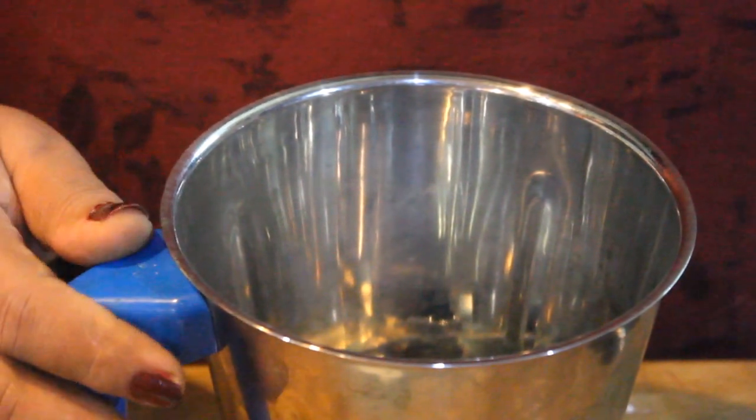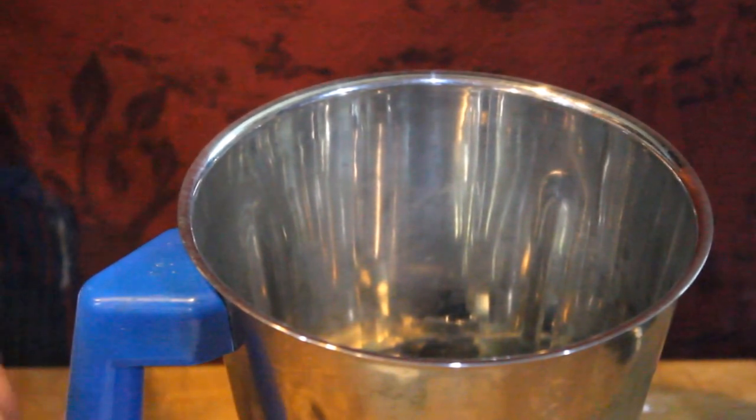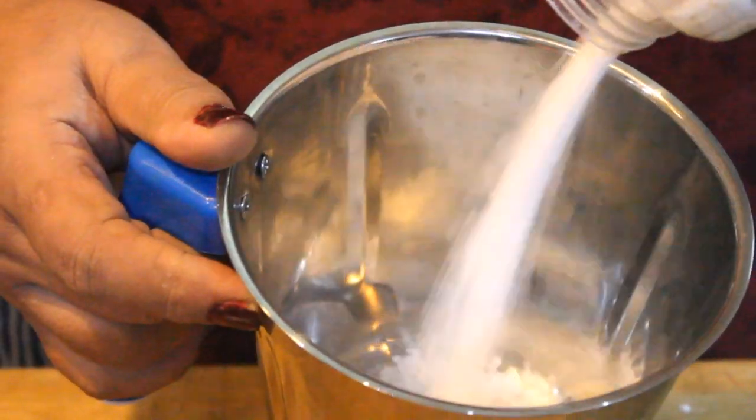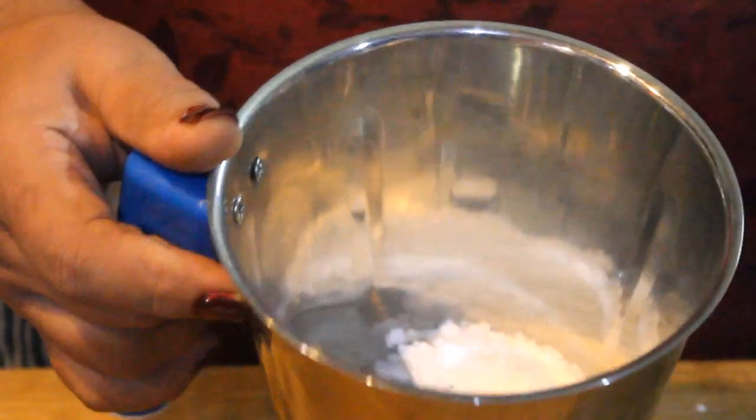First of all, we will take a mix. Now, we will make it in the jar and add sugar (chini). We will grind it and paste it into powder form.